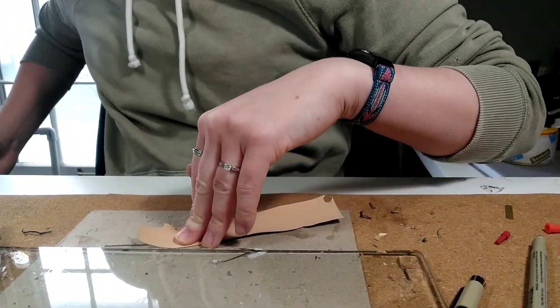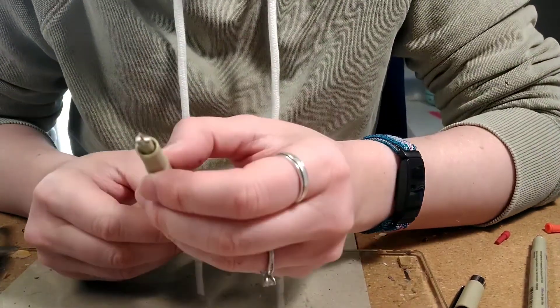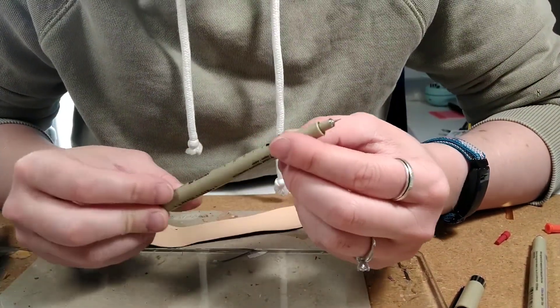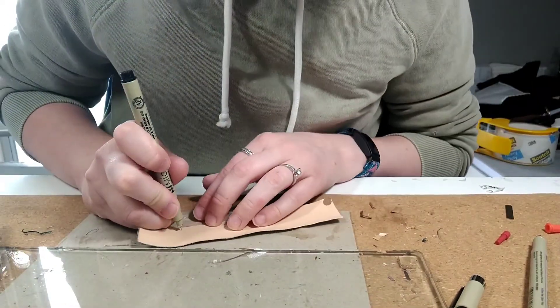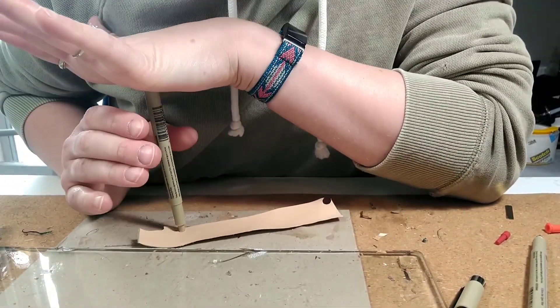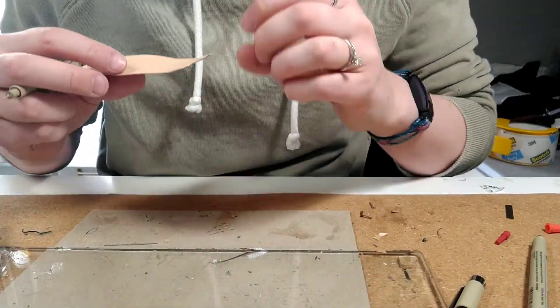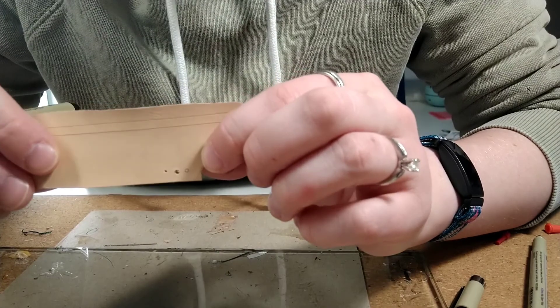I've done other pins so that I have other sizes. This is my little 25mm pin. It works really well, in my opinion — it's nice and sharp. It just went right through there, through the chipboard too. And there's another little tiny hole.